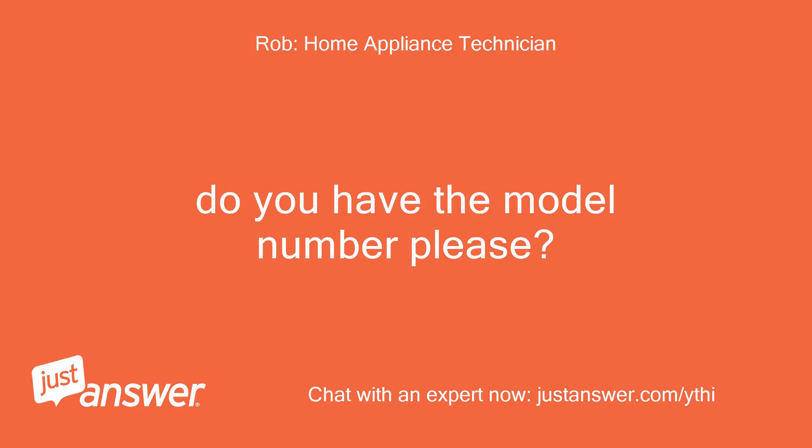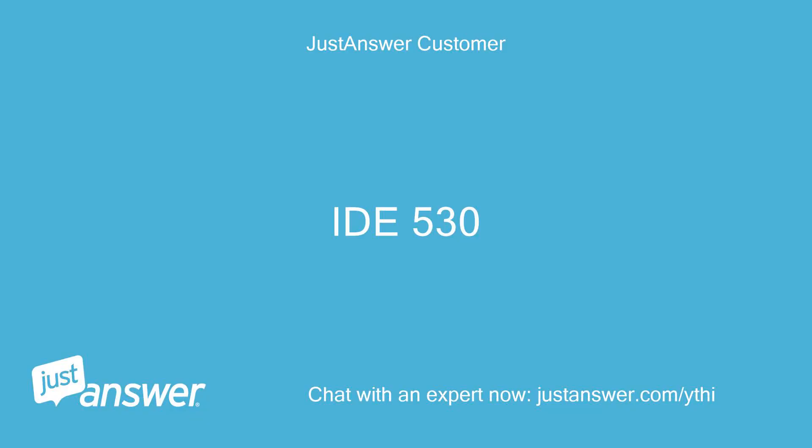Do you have the model number please? ID 530. Thanks.